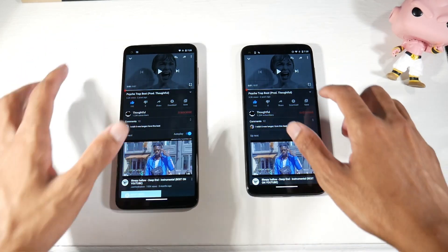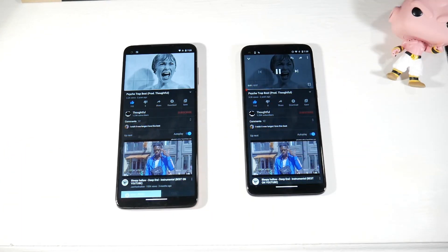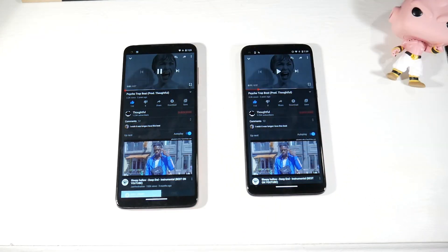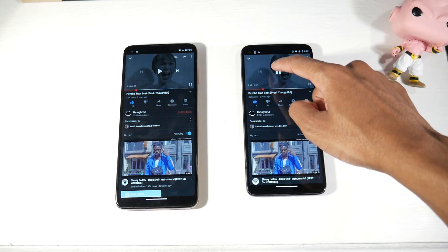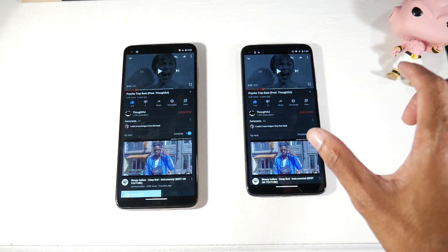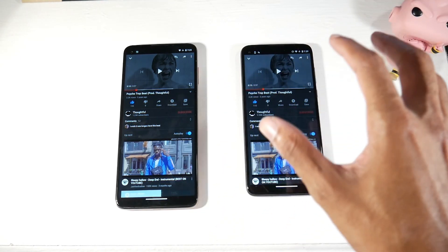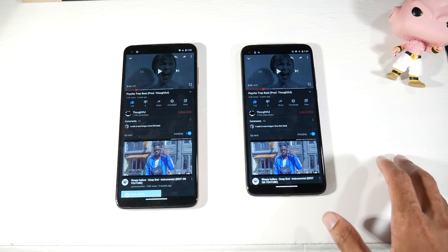The G8 Power has stereo speakers while the G9 Plus has a single speaker. The G8 Power is a little louder and sounds clearer, but the G9 Plus has more bass. I personally prefer the bass presence on the G9 Plus, though it really comes down to what you want.